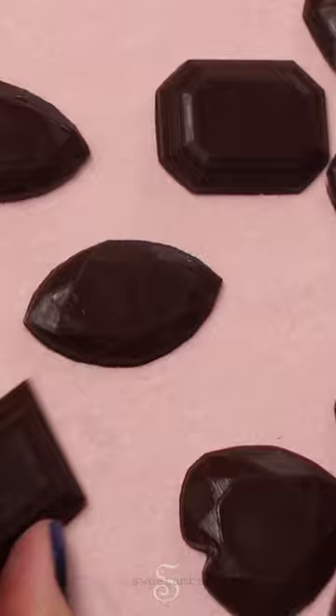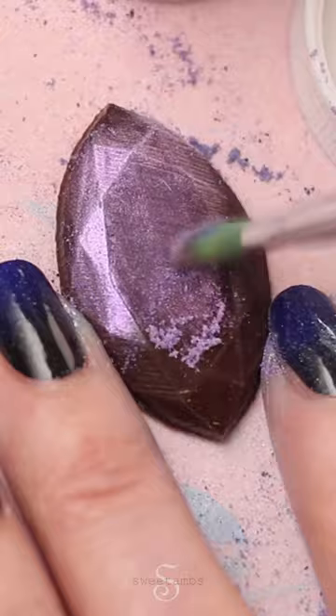I'm applying luster dust. This color is ocean blue from Sweet Sticks and this color is deep violet from True Color.